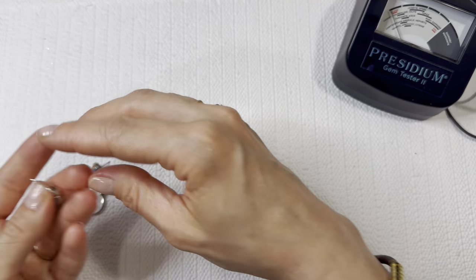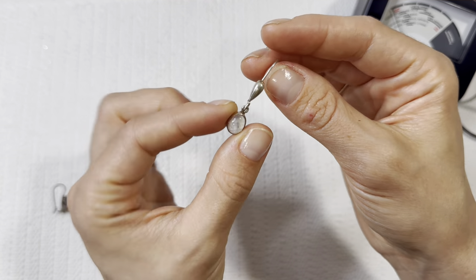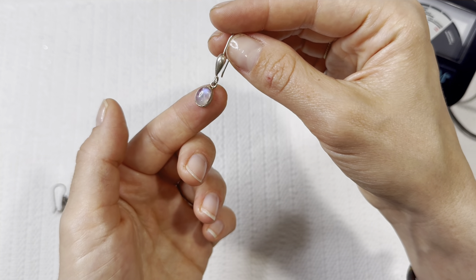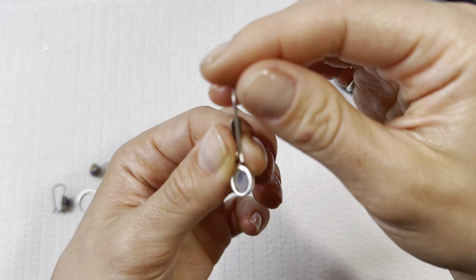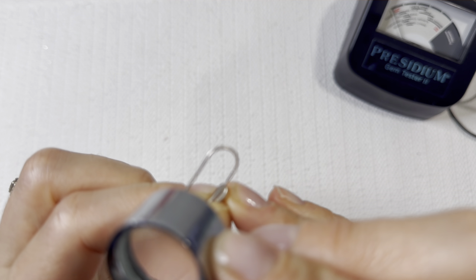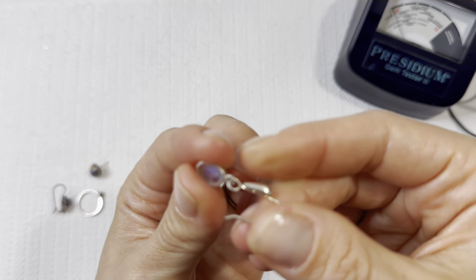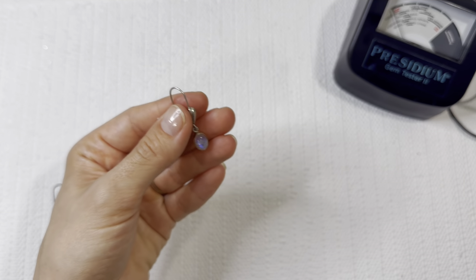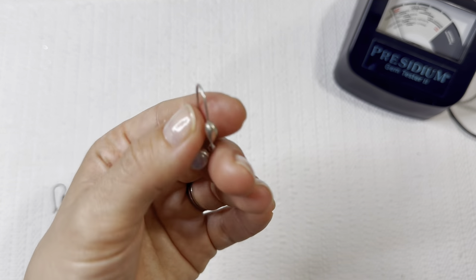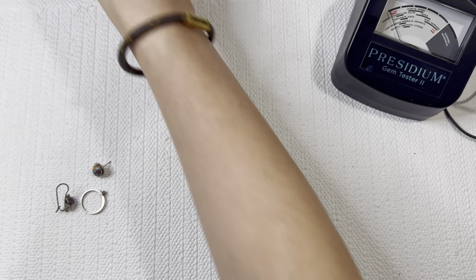Next, we have some earrings — I don't know if we're going to have to match these, so we're going to start our earring pile. This looks like some gorgeous, maybe moonstone piece, and it looks like it's most likely going to be silver as well. Really nice thick silver. I don't see any markings on that, but it's not magnetic and it really is giving me that silver look. I'll acid test that later on.